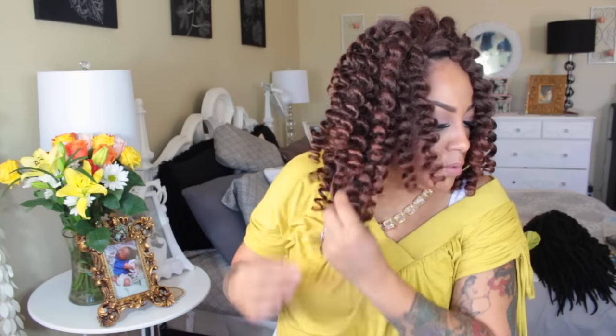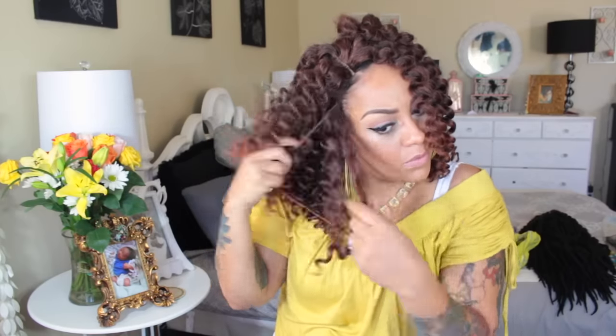There is an adjustable strap in the nape area as well as a comb. I'm going to go ahead and place this on my head. The color in this one is more striking — I do like the color in this one a lot better than the last one. However, the last one by Sensationnel was very pretty as well; I think it was like a Bantu knot one.